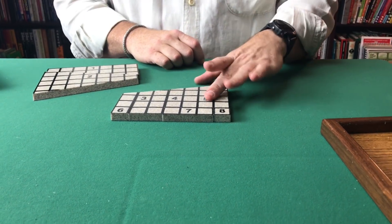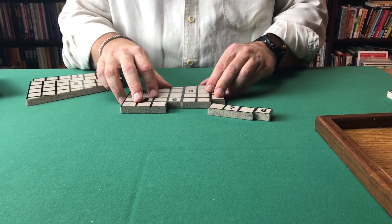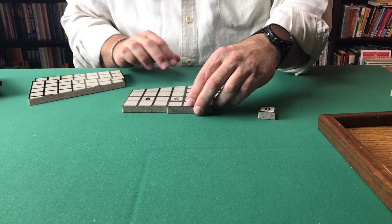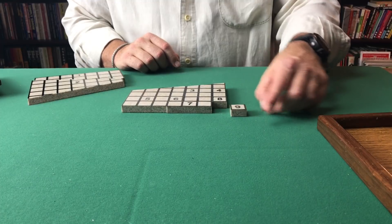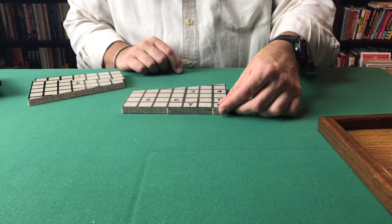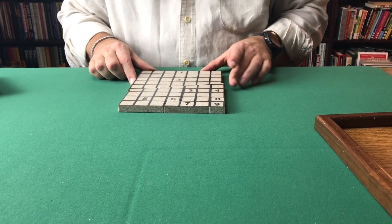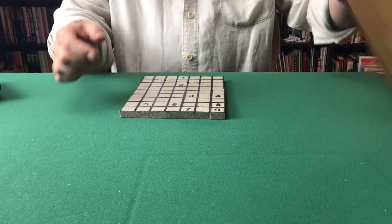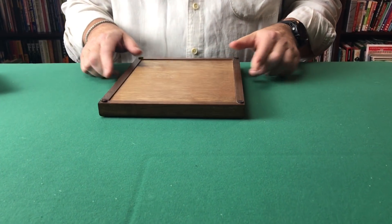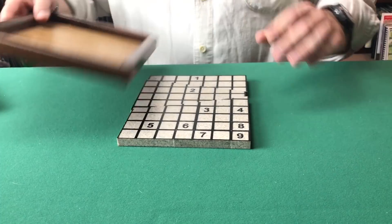If we do that one more time — move these pieces around in a different pattern — believe it or not, we can get room through the power of geometry for a ninth piece. Once again the lines don't match up exactly because we've moved things around, but the beauty of it is it all fits snugly inside the frame.